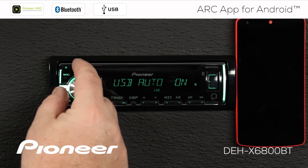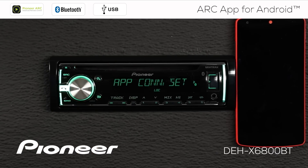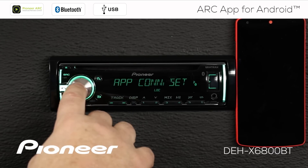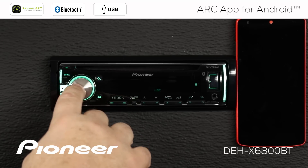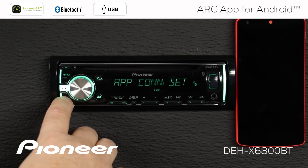But in this demonstration, I want to show you how to use the Bluetooth version of this. So we're going to go back one more to the app connection settings. We'll press enter there, and we want the Bluetooth connection, which is a wireless connection. That's all we need to worry about. Now I'll just press the band button to escape.